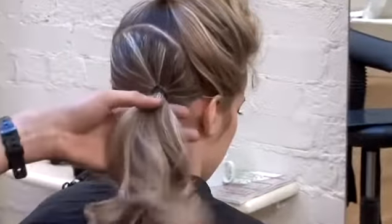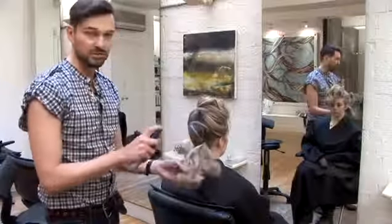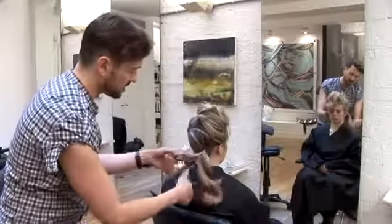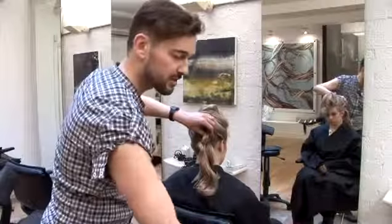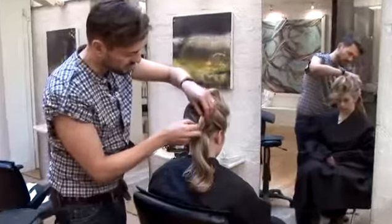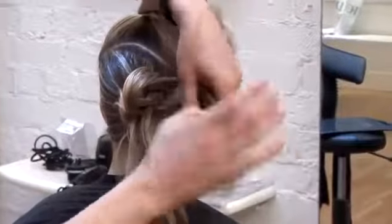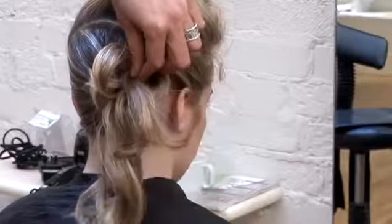Once I've got the ponytail in place, I'm going to use a lot of serum on the hair just to give it ultimate shine. And just now use your fingers. What we're going to do is just loosely grab curls and we're going to pin them in individually.